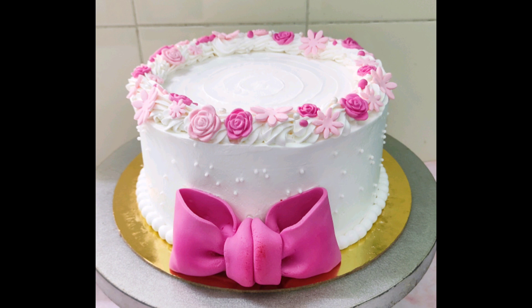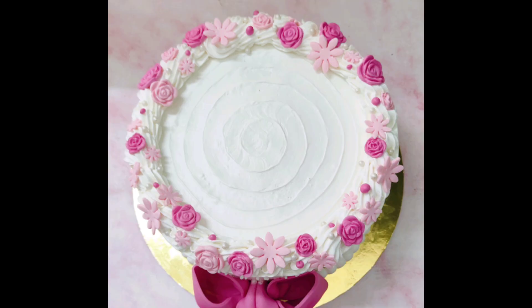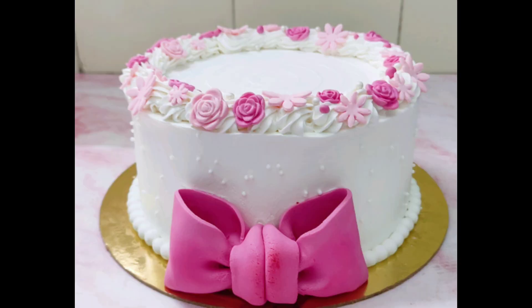That's it — our simple and elegant cake is ready. Hope you liked today's tutorial. See you again with more recipes and tutorials. Till then, bye bye.